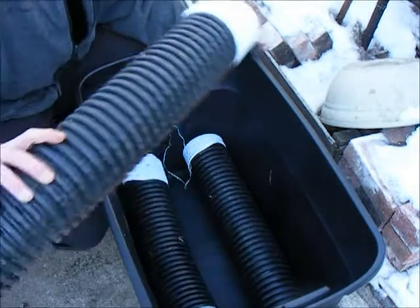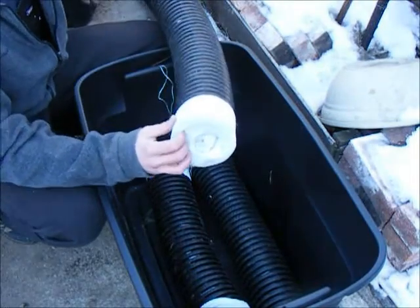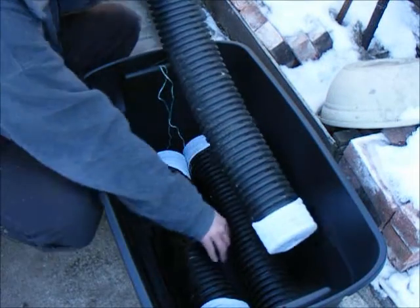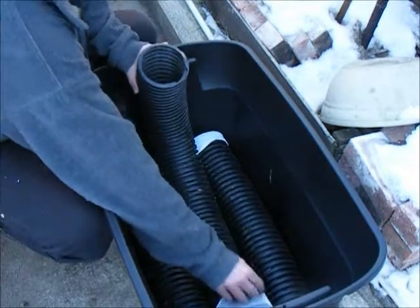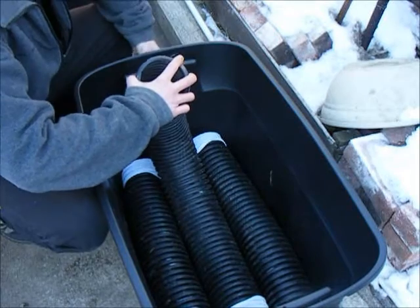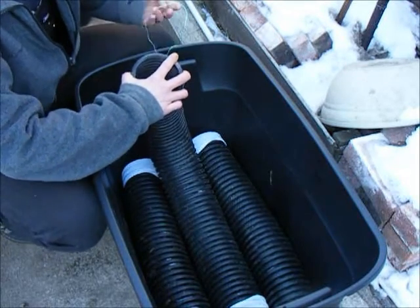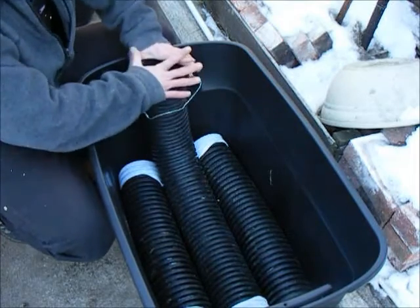Now this center tube is similar but different. I've only put a sock on one end and I'm going to leave the other end free so that I can fill it. Wedge that in there nice and tight. Then I have a string loop at the end and I'm just going to wrap it around to keep it in place.